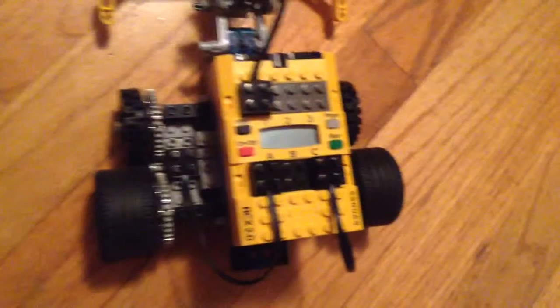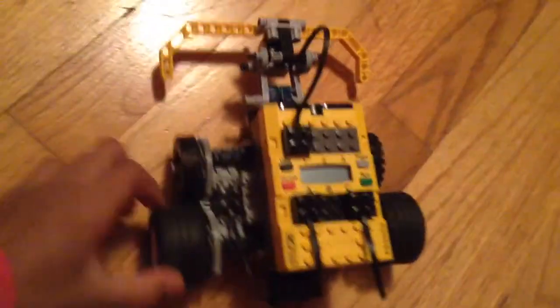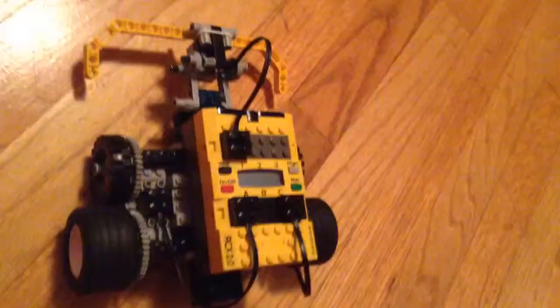I actually used the instruction thing to build it. It's kind of confusing when I got this, but I think it already has a built-in program. It took me a while.